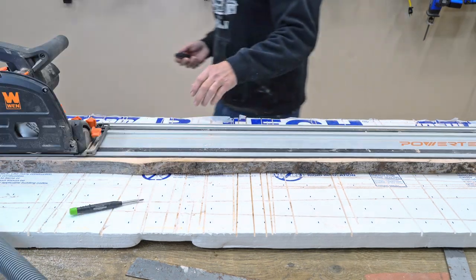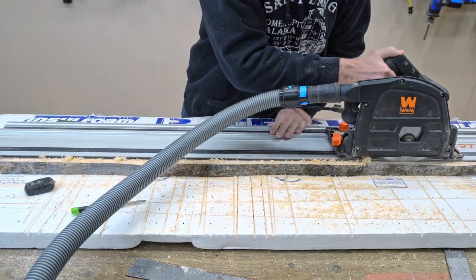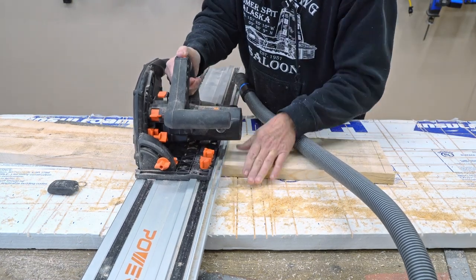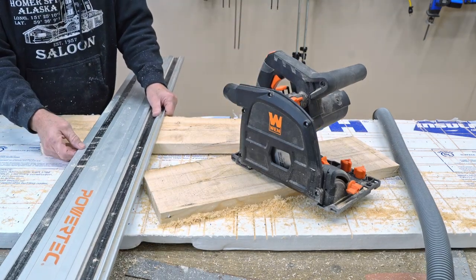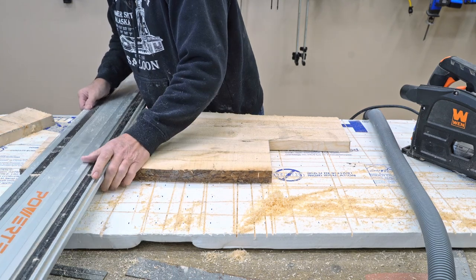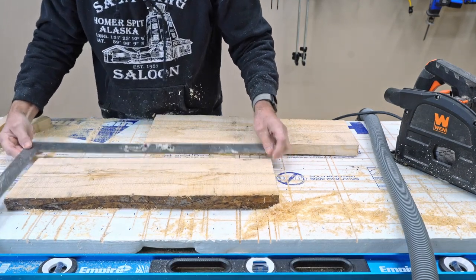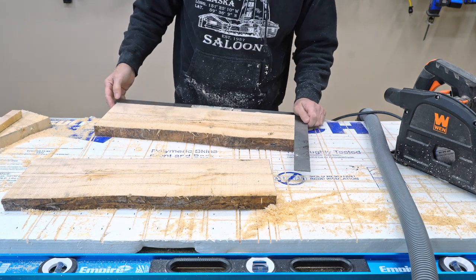I'll go ahead and take this live edge off — I don't even need to clamp this down. Since I've got the track saw here, I'll go ahead and make my cross cuts too. If I did this right... nice and square. I like it. Nice and square — it's in square too.